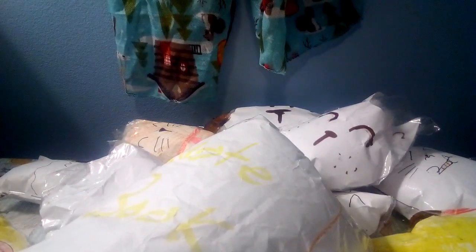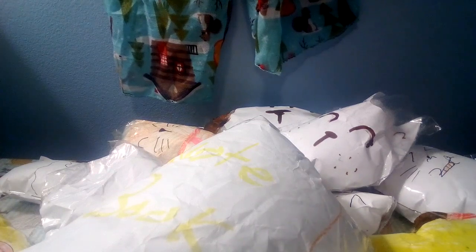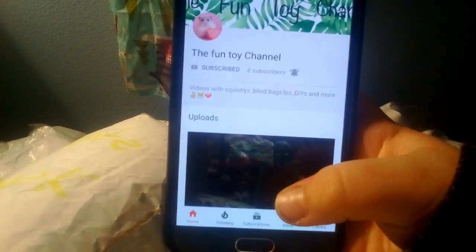Make sure to like, subscribe, and comment. Here's the Fun Toy Channel — so this is the Fun Toy Channel.